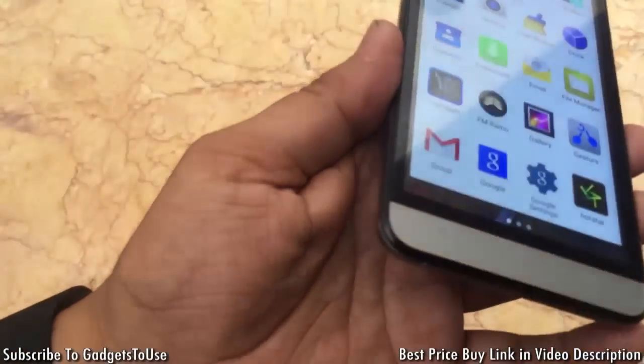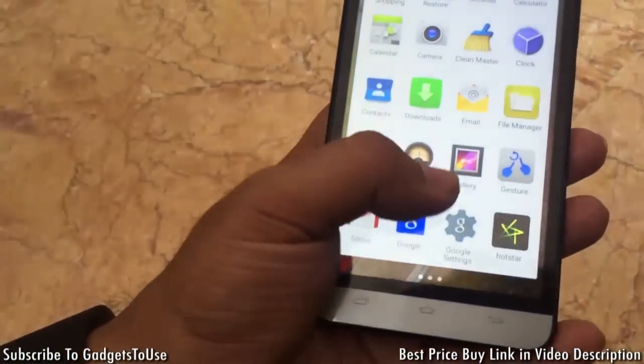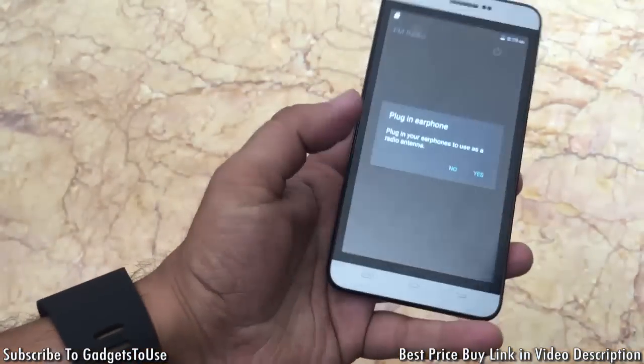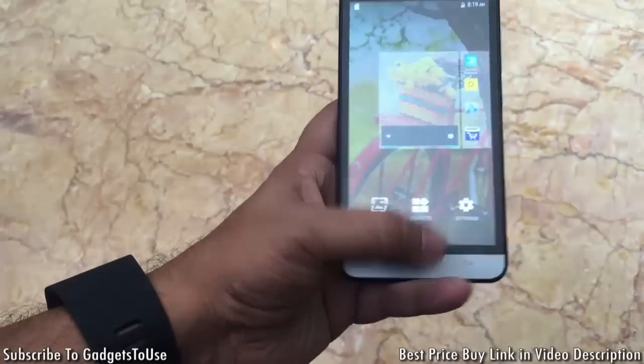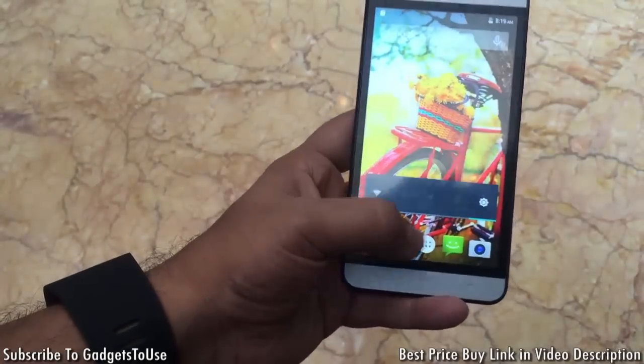The pixel density is good and you cannot see individual pixels even on close inspection. Overall, in terms of specifications it is a pretty good phone targeted at the masses, and you are getting good specifications for the price.